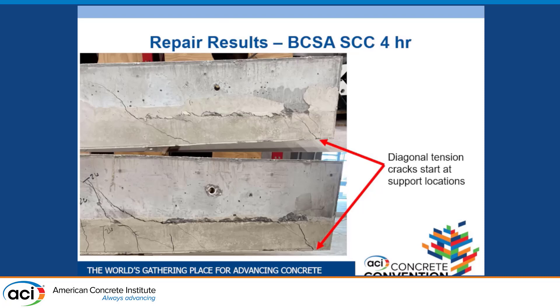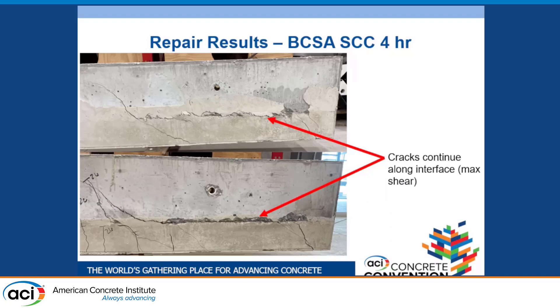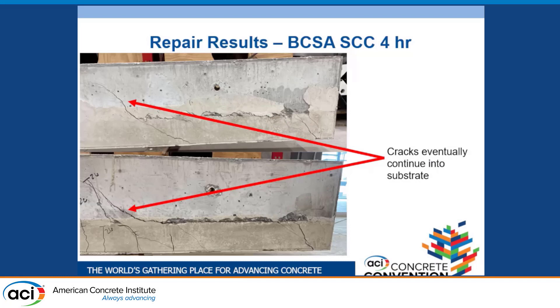For the four-hour repair: the day we mixed and placed, it was much colder than anticipated, giving us colder mix temperature and ambient curing temperature, which significantly affected concrete strength. We started with diagonal tension cracks from the support locations that continued up through the repair material. In areas of higher shear force, cracks propagated along the interface, ending with continuation through the substrate — a shear failure. We hypothesize that with better mix or warmer ambient temperature, we would have achieved the anticipated flexural failure instead.